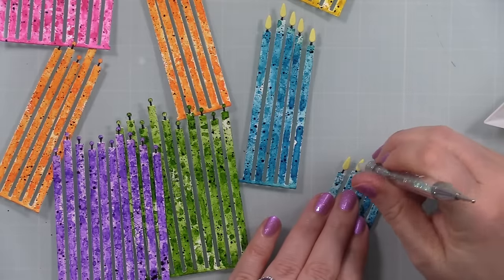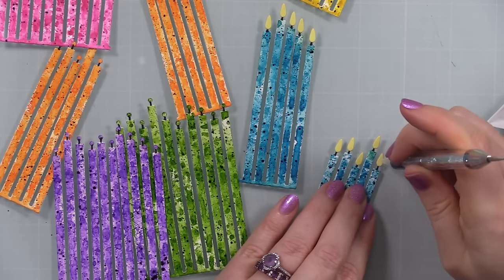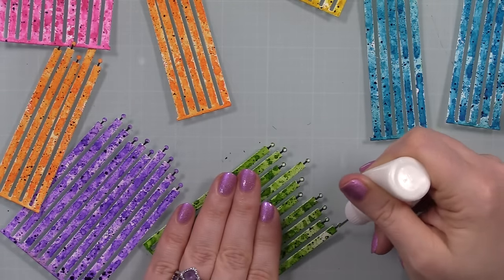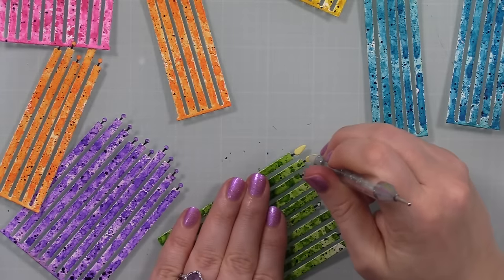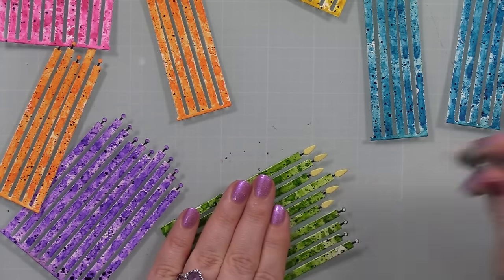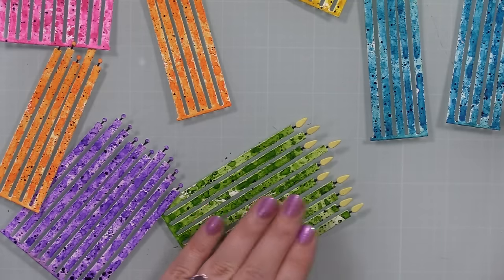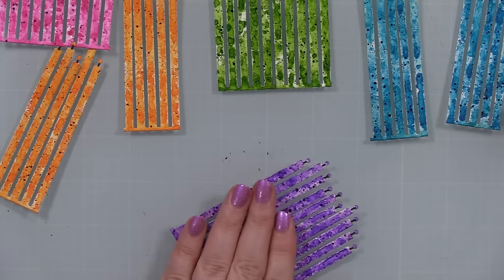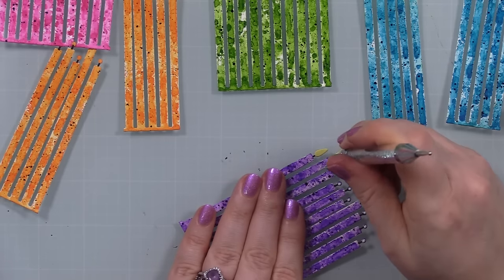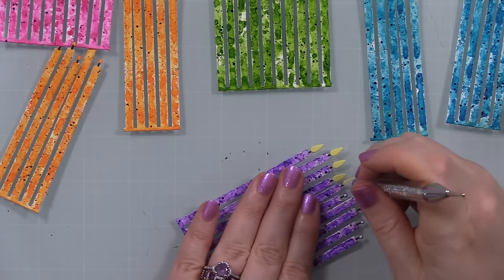Since all the candles are connected with little dots for the flame placement, this was faster than I expected. I wanted the flames to look a little less boring, since the candles themselves have so much color and texture. Another option would be to die cut the flames from yellow or orangey-yellow glitter cardstock — that would look really fun. I work in batches: die cutting all at once, then ink smushing, splattering, coloring wicks, and now adhering all the flames at once.